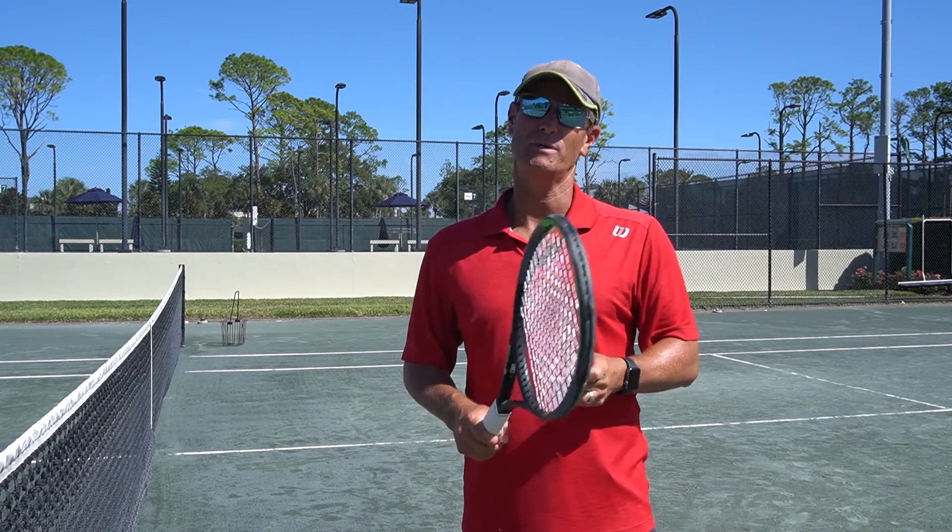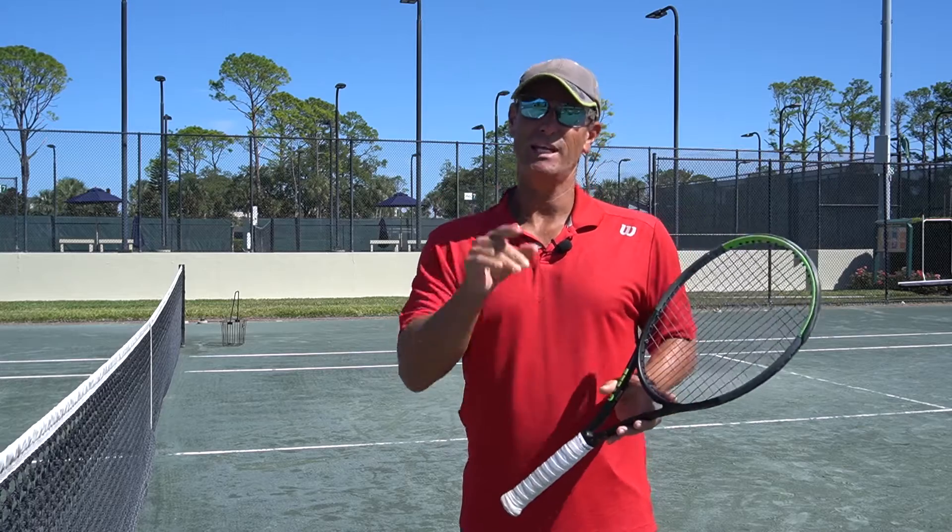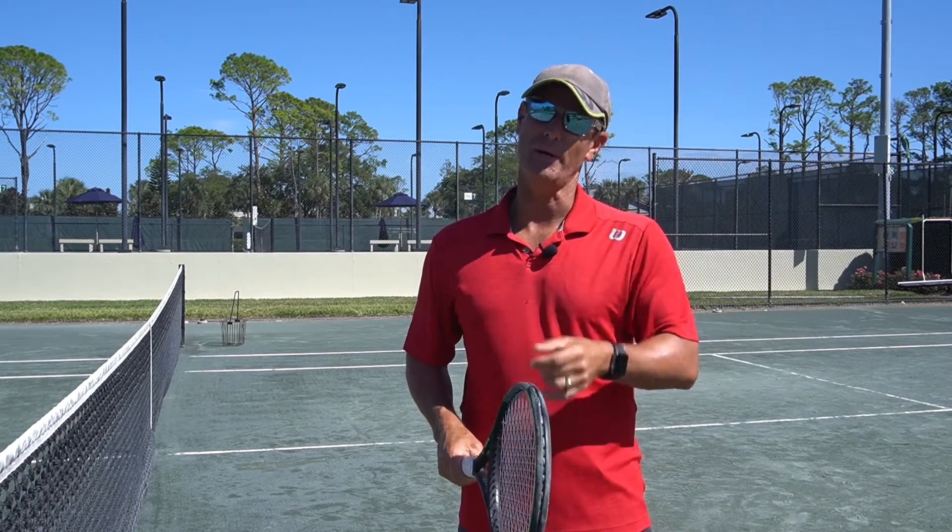G'day and welcome to your tip of the day. Today's tip is going to be on the smash — you might know this shot as the overhead — but we're going to teach you how to actually hit a smash because it's a much more aggressive shot, and if you follow these tips you're going to be smashing before you know it.